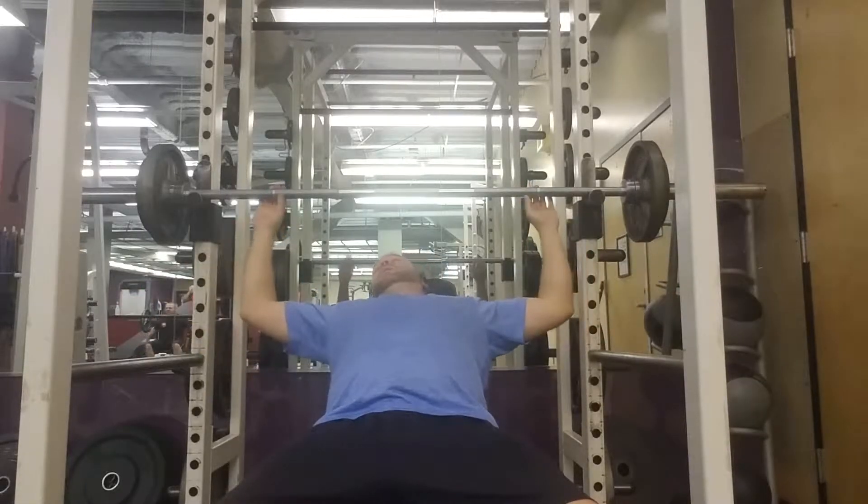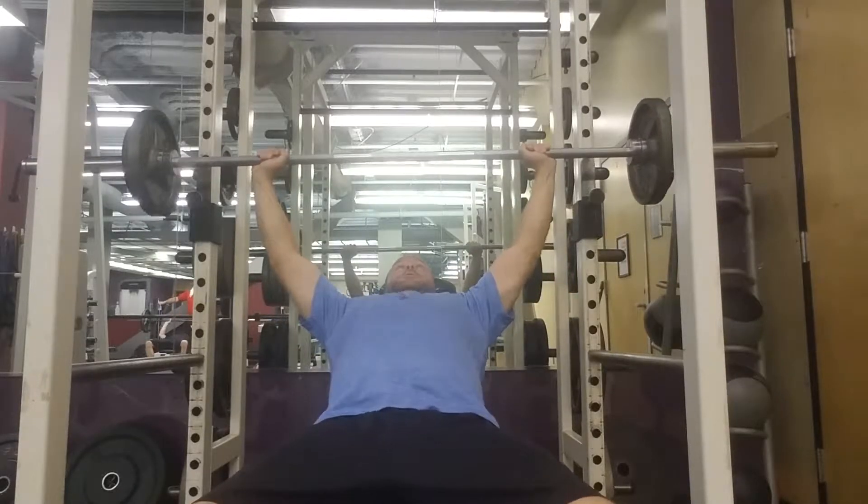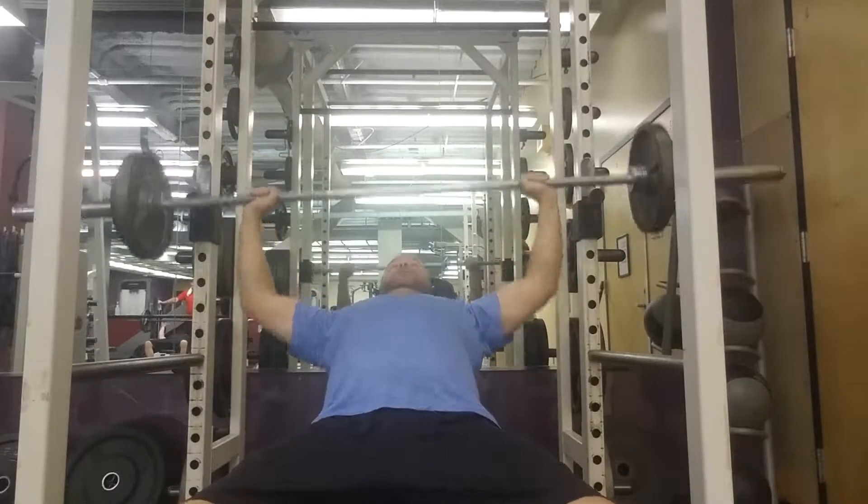Going to crank out another set here. You notice I'm shaking out my massive hobbit arms. Here we go, cranking those out.